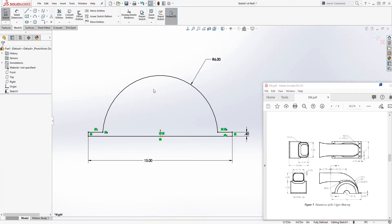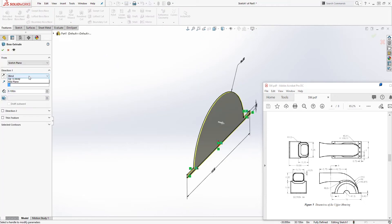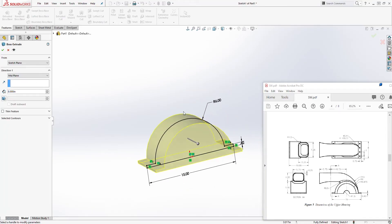Now we have a fully defined sketch. Come to Feature > Extrude, change it to Mid Plane, and the distance is going to be 8. You should get something like this — click OK.